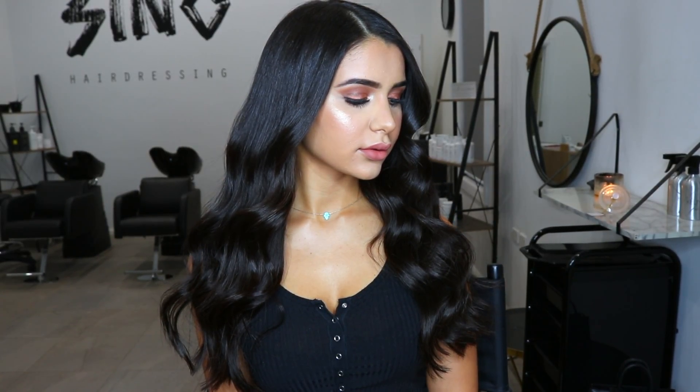Hi everyone, welcome to my channel. Today I'm going to show you how I achieve this copper glam look on my stunning client.